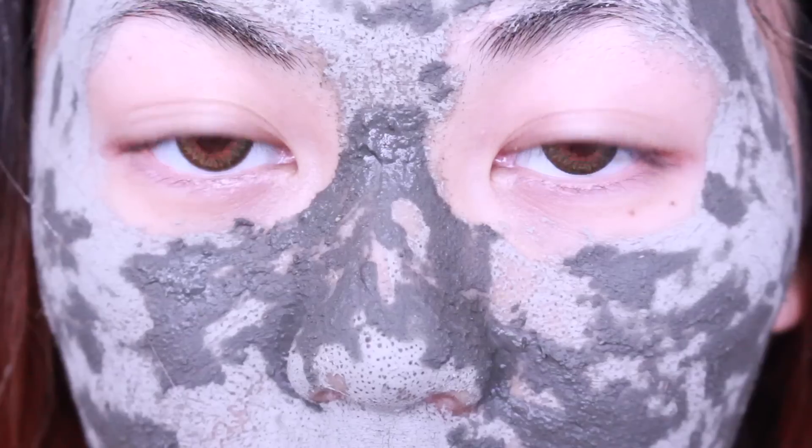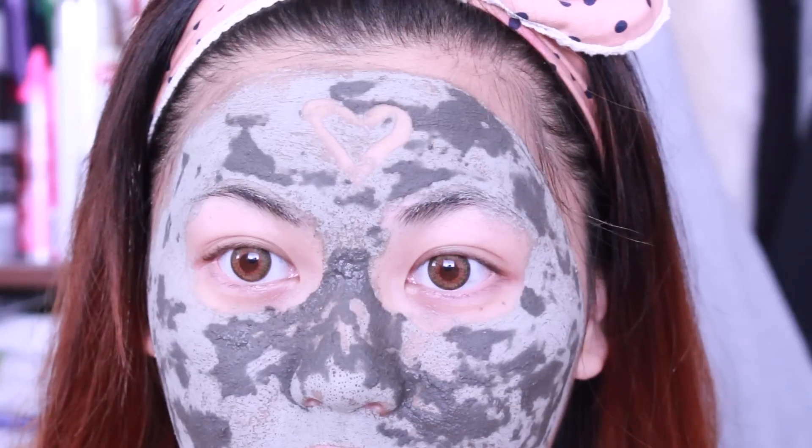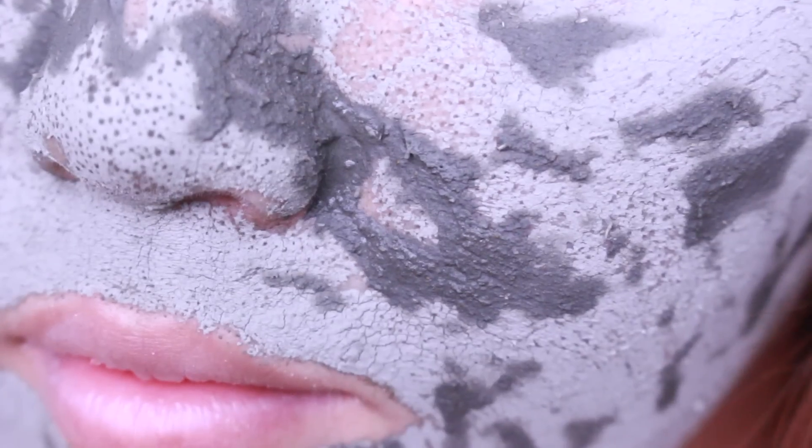To show your progression: within 5 minutes the mask does dry. Keep in mind that the thicker your mask is, the longer it'll take, and the thinner your mask's spreadability is, the shorter the time needed.